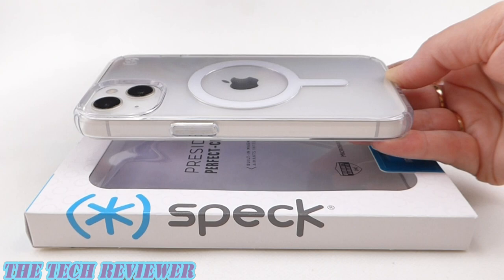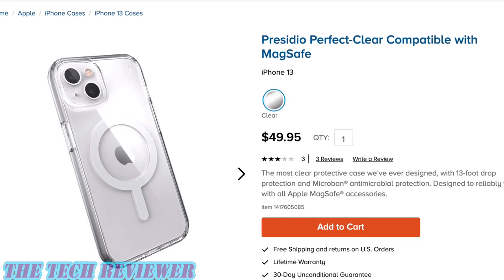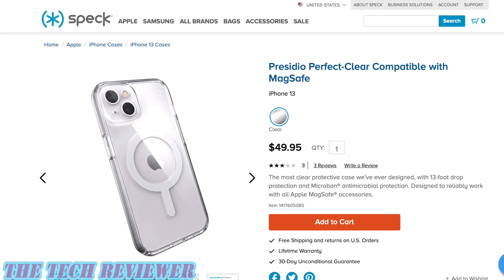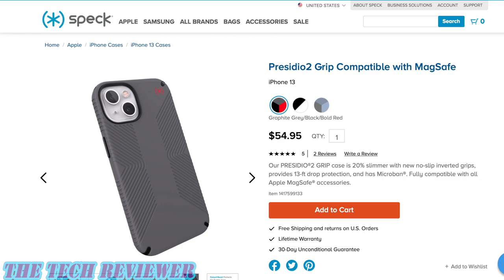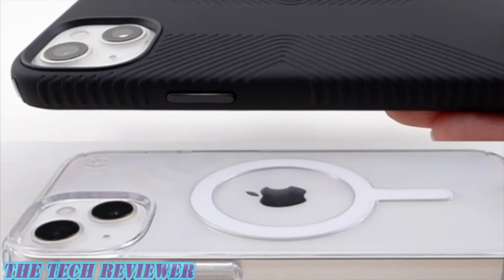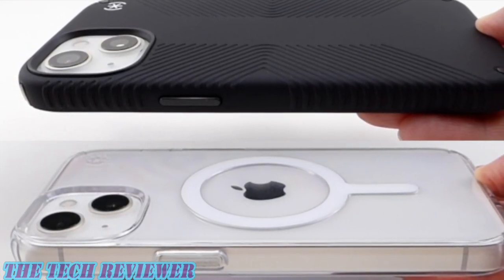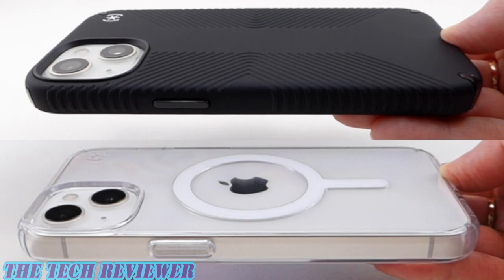We've been looking at the Speck Presidio 2 Grip compatible with MagSafe and the Speck Perfect Clear compatible with MagSafe for iPhone 13. These products are available directly from Speck as well as from many other retailers. They're priced at $49.95 for the Speck Presidio Perfect Clear compatible with MagSafe — available in a single clear color — and $54.95 for the Presidio 2 Grip compatible with MagSafe, available in the black version featured in this review, as well as gray and blue options. Many thanks to the folks at Speck for sending me these samples. If you have any questions, put them in the comments below. Hit that subscribe button — I've got tons of iPhone 13 case and screen protector reviews coming up. This is Kristen with The Tech Reviewer. Thanks so much for watching and have a wonderful day.